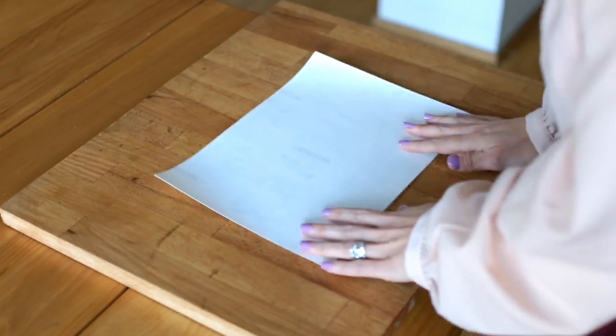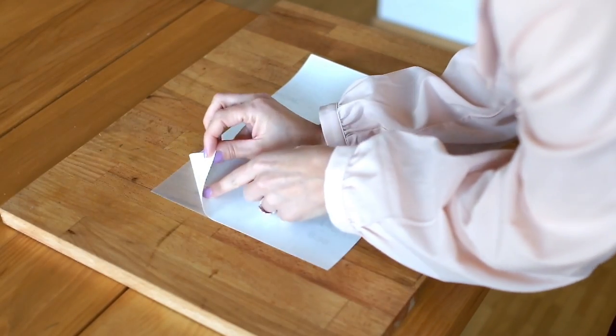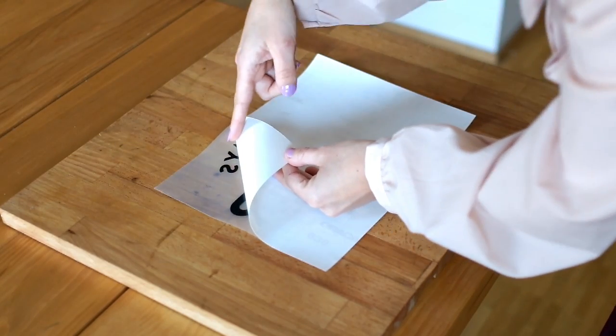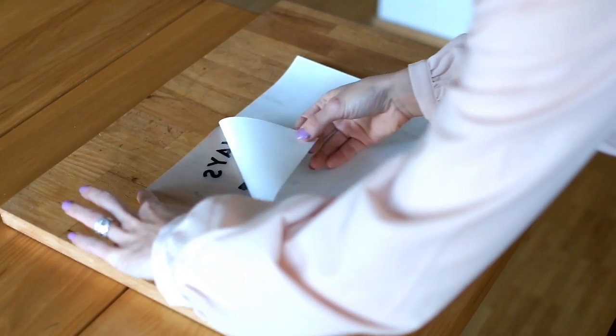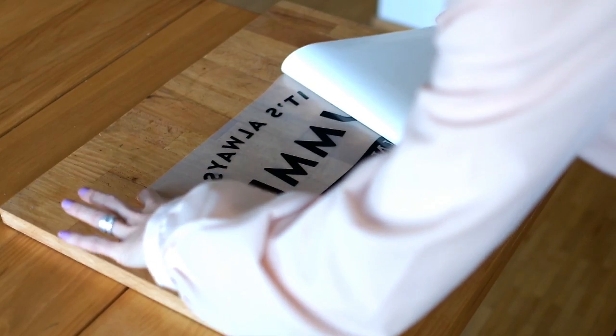Once you have done that, you flip it over and just peel off the backing paper. All you have to do is to make sure that your decal is stuck into the transfer and not into the backing. So just pull it off like this, slowly.